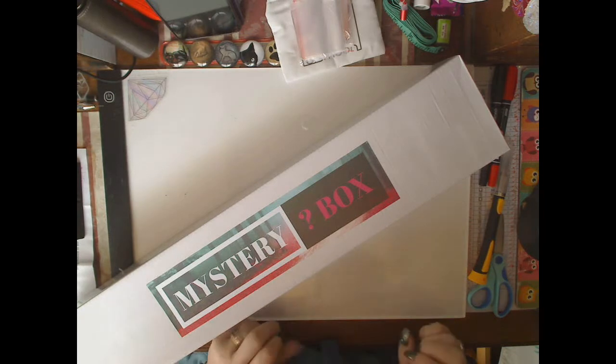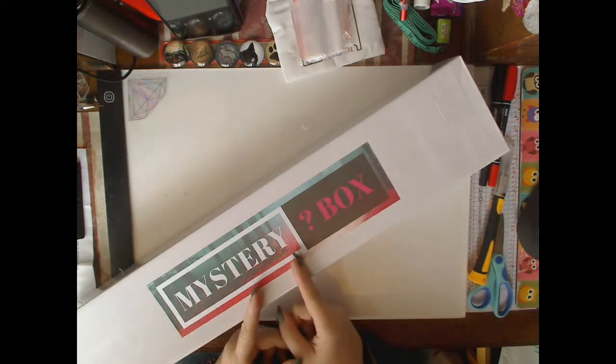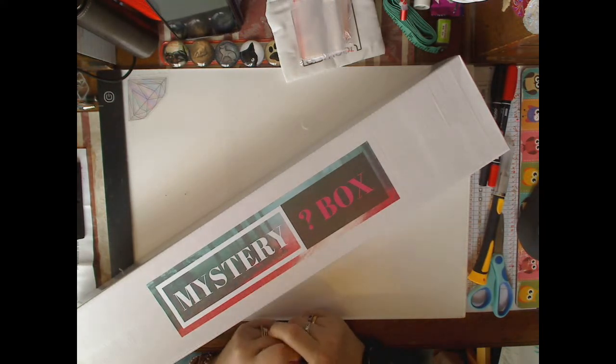Hello and welcome to my channel. This is another voiceover so I'm sorry for any misses that I might have. This is the second of my DIY Moon Diamond Shop boxes.